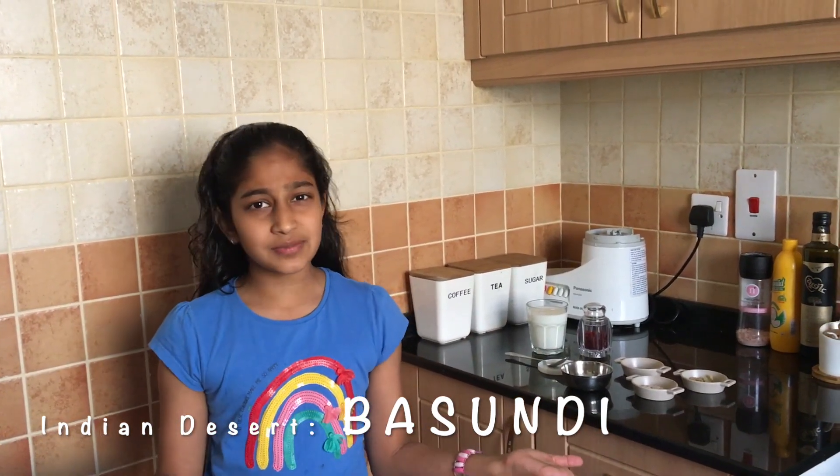Hi everybody! I hope you are enjoying your vacation. I am also sitting at home for quite some time. Hence, I thought of experimenting on a simple yet delicious Indian dessert, Basundi.